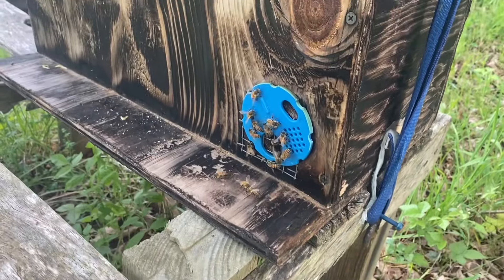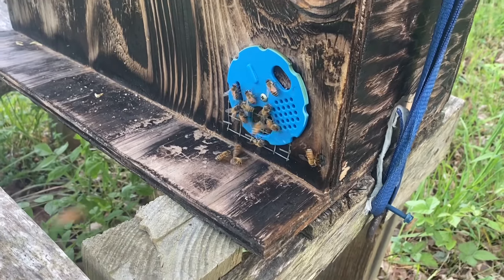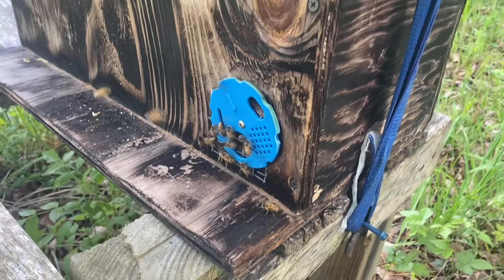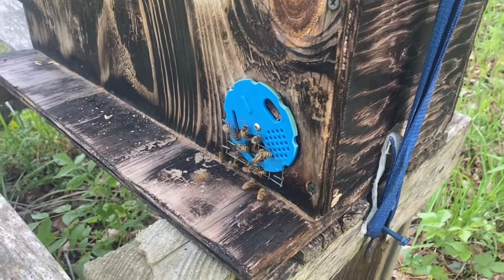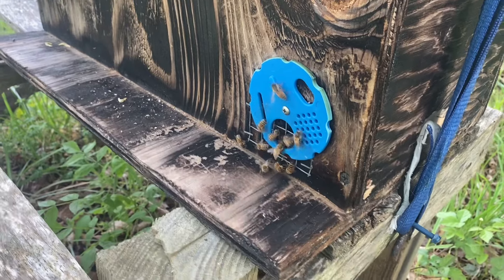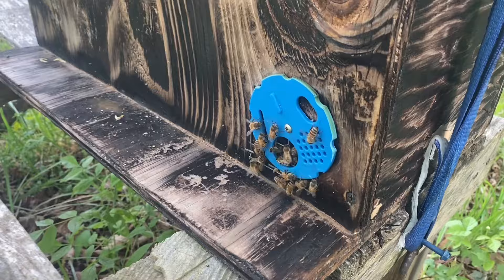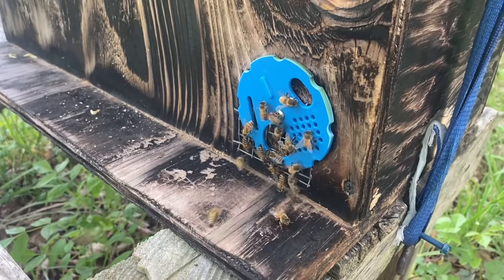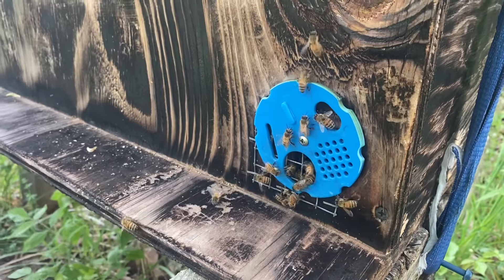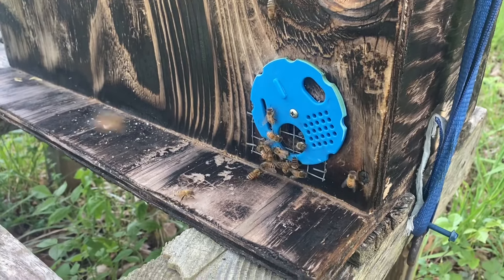Right here I've got swarm number three of 2024 here in West Virginia, and I've got swarm number two over home. I'll show you it when I get back over home there. And this is May the 4th.